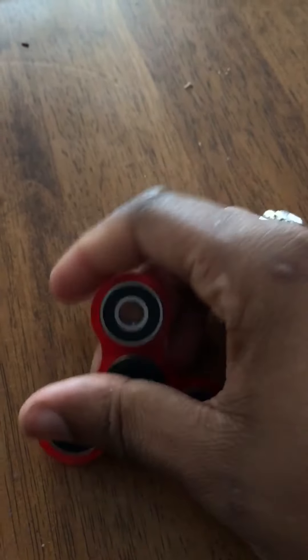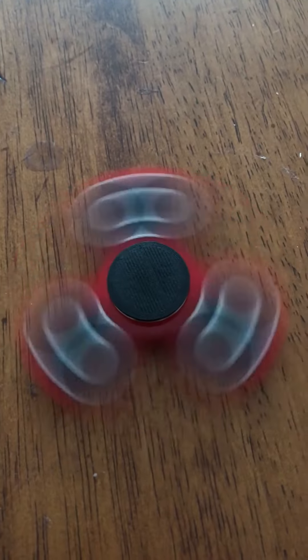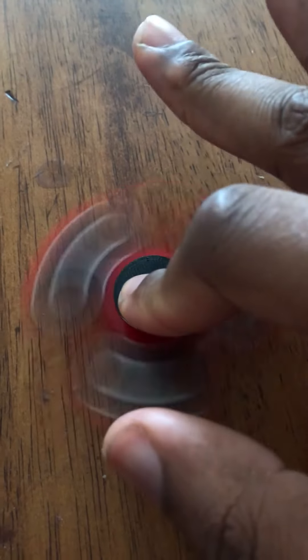I just love this thing. Metal bearings really do the trick and probably spin even longer. I'm going to buy a couple more and review different types. I let my daughter have the one I made for now.